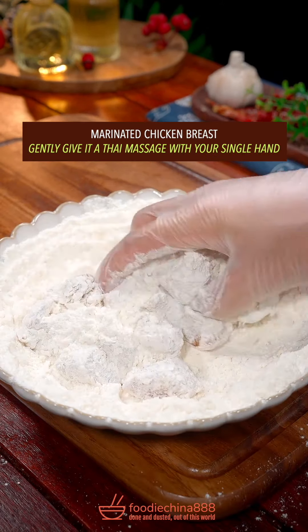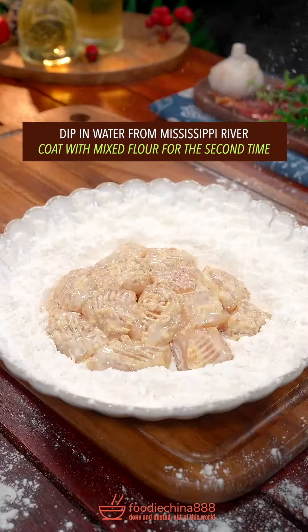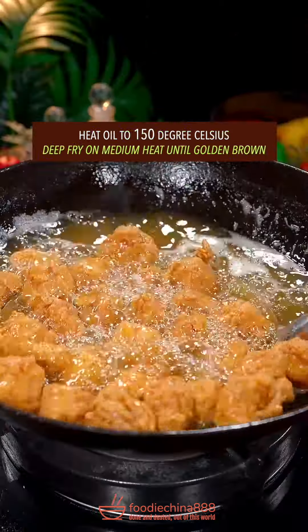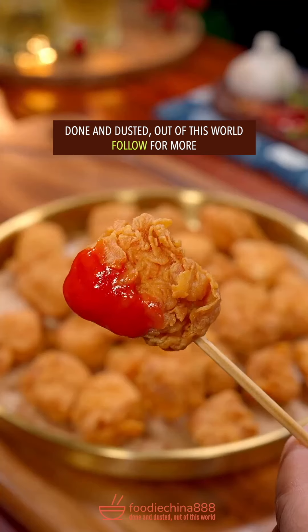Marinated chicken. Gently give the Thai massage. Dip in water from Mrs. Brother. What? Coat with mixed flour for the second time. Hmm? Heat oil to 150 degree Celsius. Deep fry until golden brown. Dish up. Done and dusted. Out of this world.